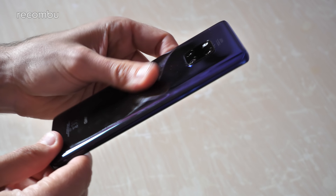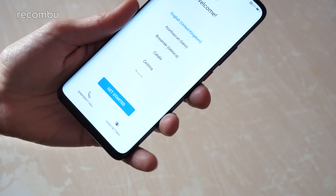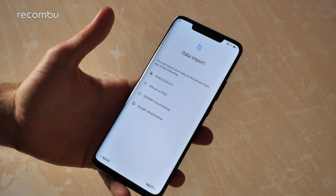This one is already scuffing up a storm, not helped by the fact that my hands are just naturally greasy and sweaty. It's IP68 water resistant as well so you can give it a good old dunking. I'm just going to get the Huawei Mate 20 Pro all set up now and then we can whiz through the rest of the software and the specs.